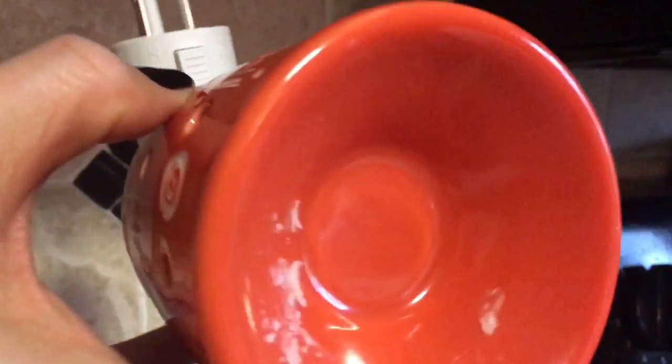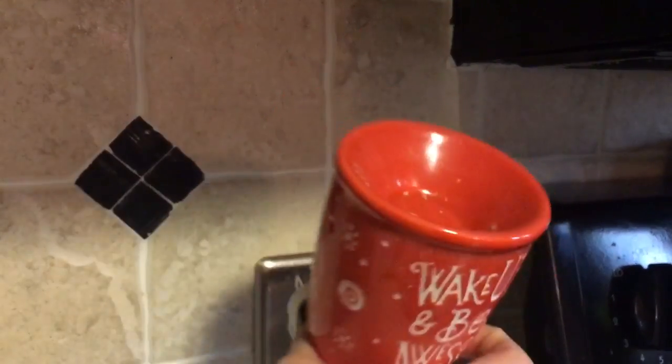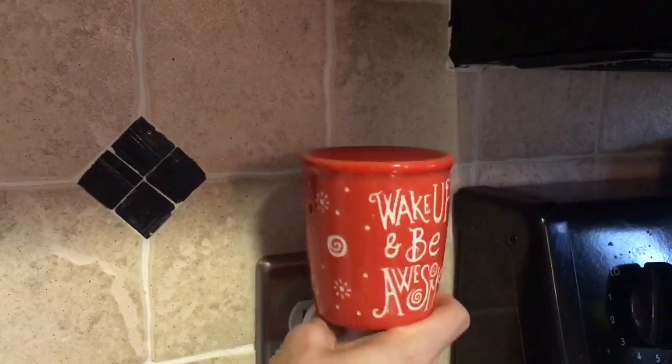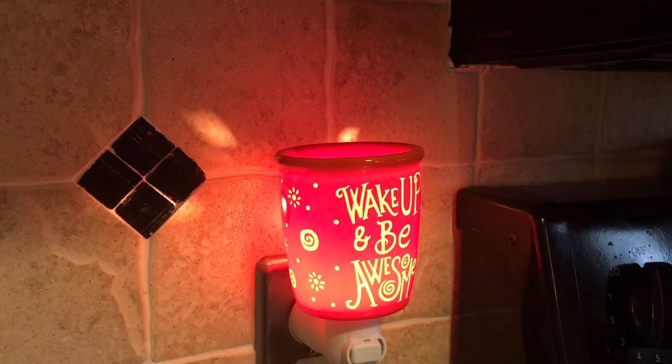Pop it out and voila — wipe those out, throw it in the garbage, and then you can pop your new one in. There's like a tiny residue but I'm putting a new one in anyway. Turn it back on and that's it — there is my day 29 tutorial.